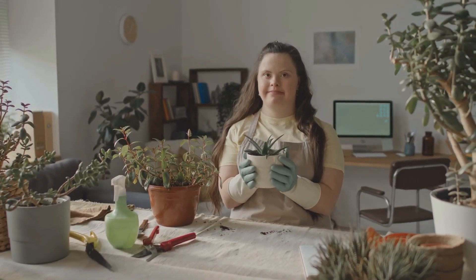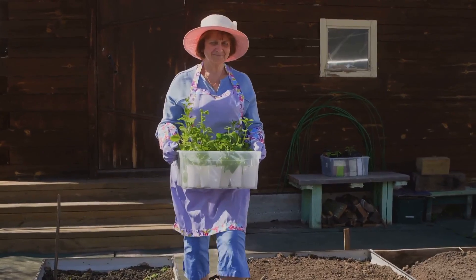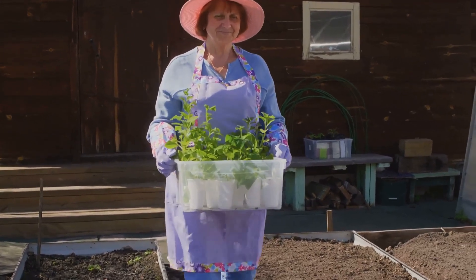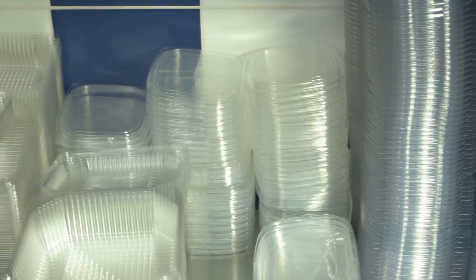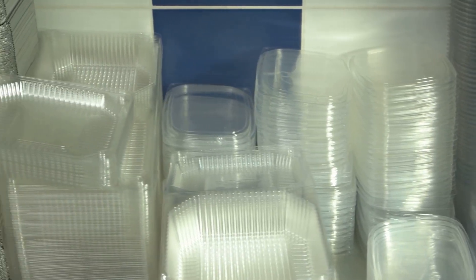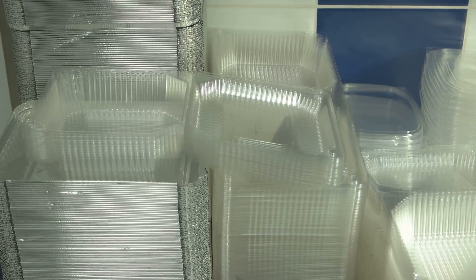First, let's talk about the container. A large plastic storage tote works great — it's spacious enough to hold your plants and water, and it's easy to find. Make sure it's opaque to prevent algae growth. Algae can thrive in clear containers because they allow light to penetrate, which can disrupt the growth of your plants.